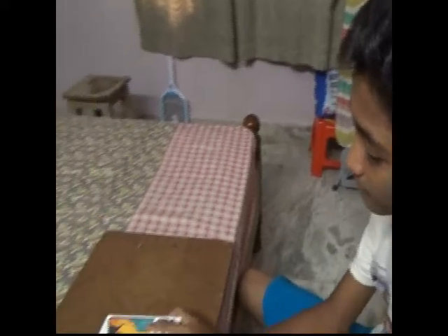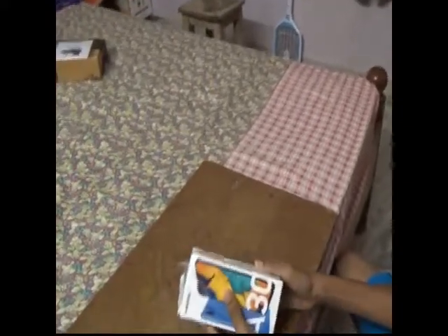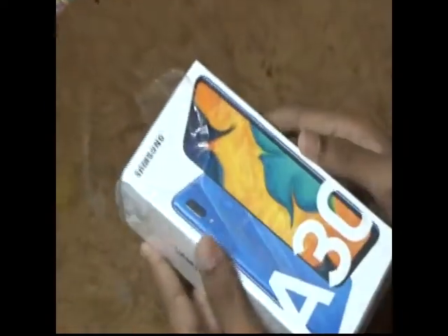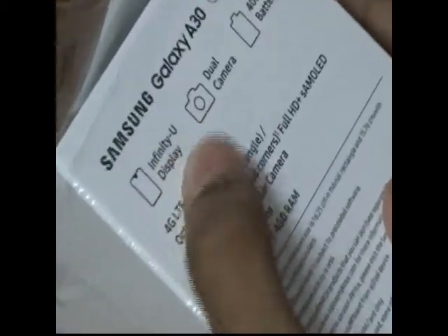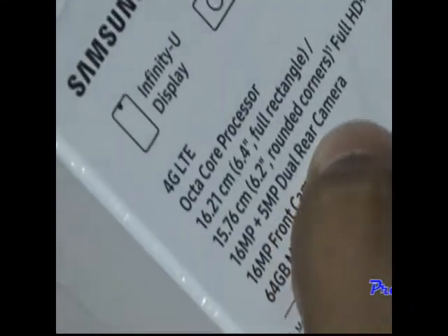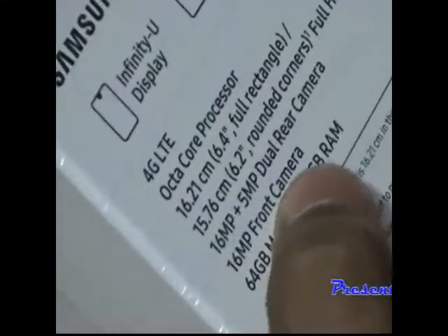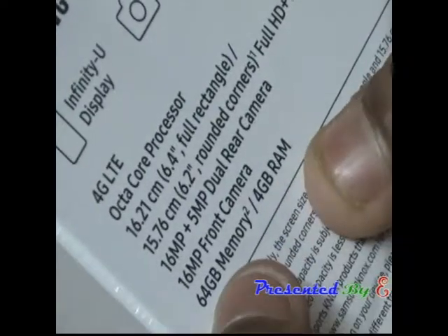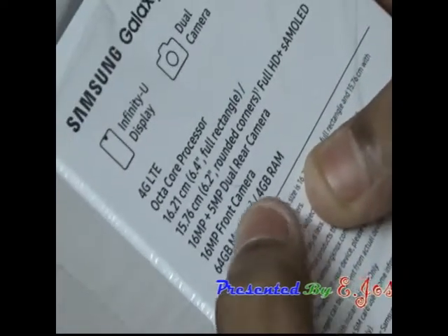I'm Joseph. Today I'm going to talk about the Samsung Galaxy A30. It contains an Infinity-U display. It comes with 16MP plus 5MP dual rear cameras and the front camera has 16MP. It comes with 4GB RAM and 64GB internal memory.